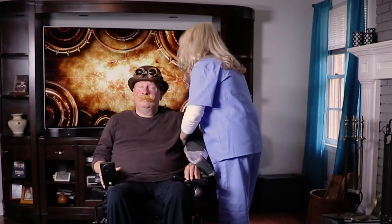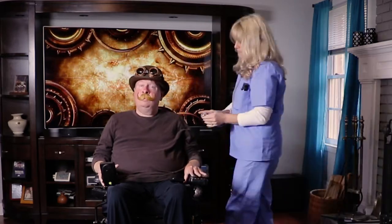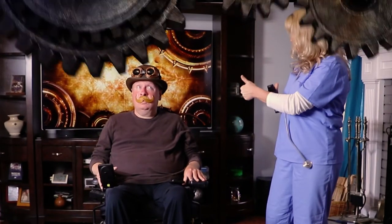First, I need to make sure I'm up for the physical task. Now that I've been cleared, let's do this.